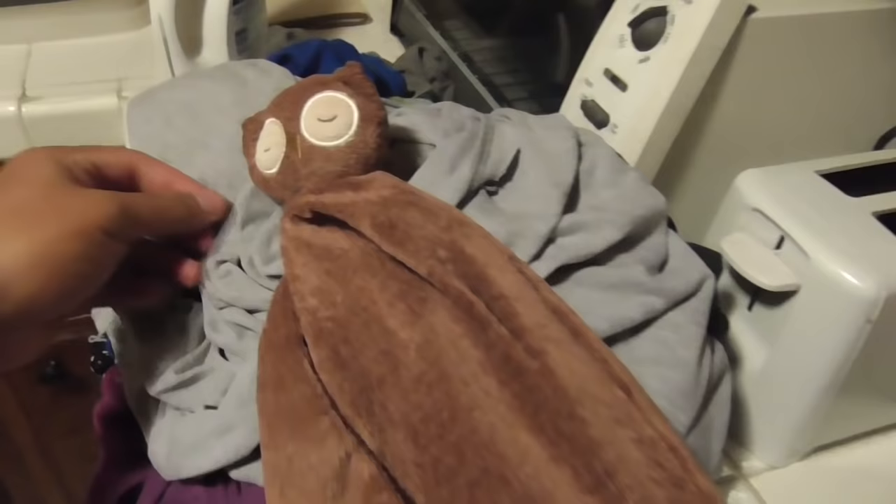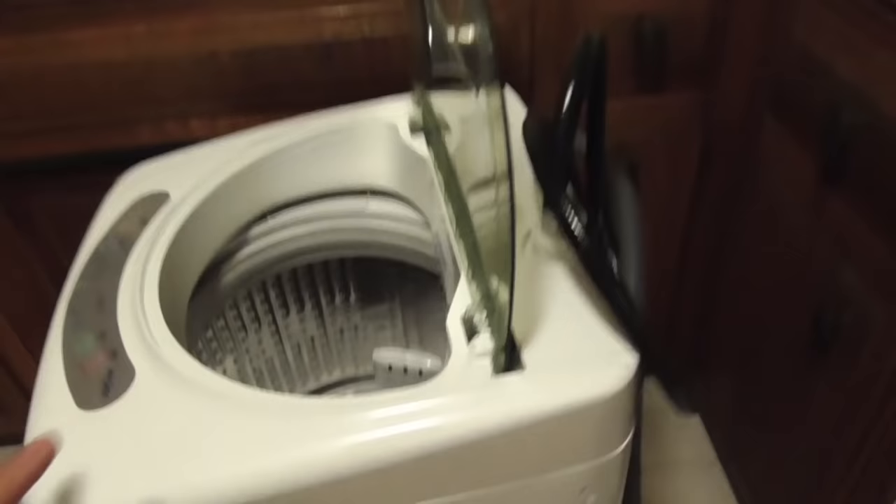So this is the maiden voyage. We grabbed some laundry — we're basically going to be using this because we're about to have a baby, and we figured there's going to be a lot of baby clothes to wash. It's pretty compact, as you can see next to the sink. It's shorter than the sink.